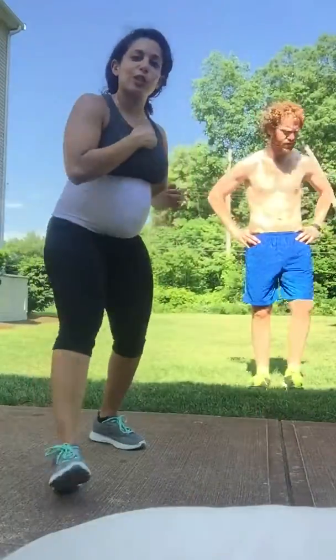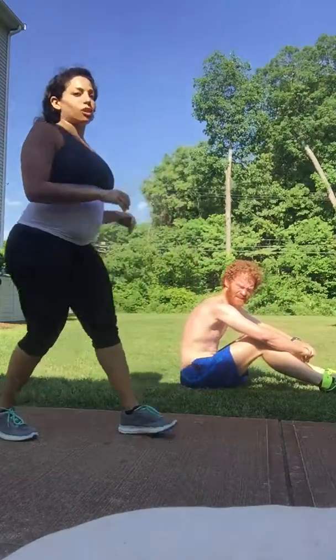We just finished Insanity Max 30 and I wanted to show you how I modify the ab movements. Since you technically cannot be on your back when you are pregnant, I have to modify a lot of the ab workouts in Tabata Power. I'm going to show you what Shanti does and then what I do for any other pregnant ladies out there who are struggling with some core workouts.